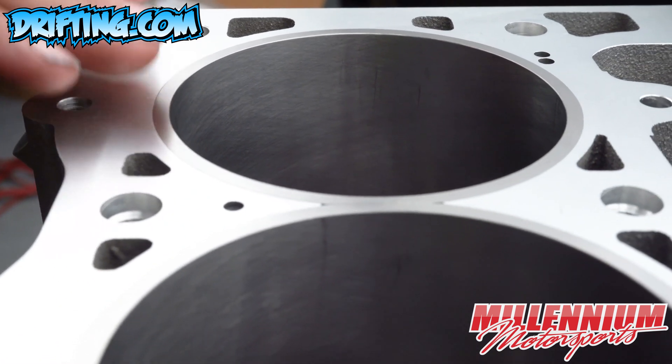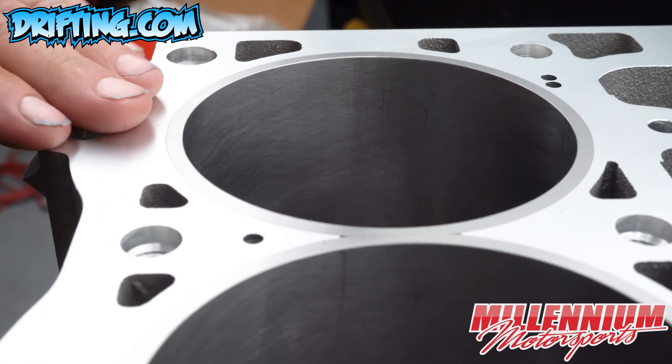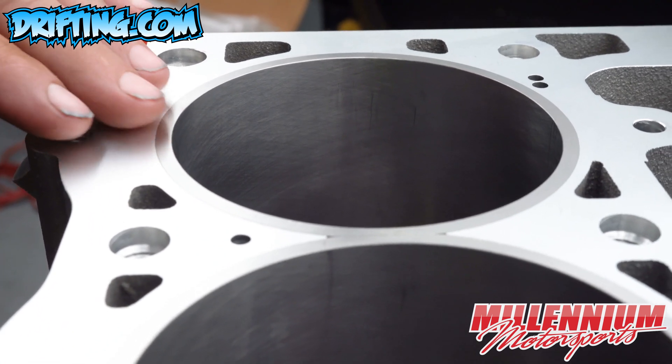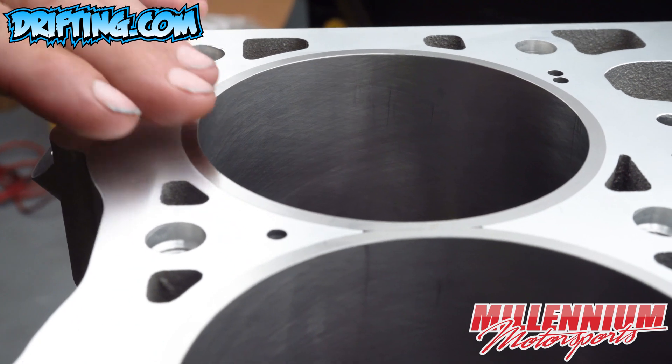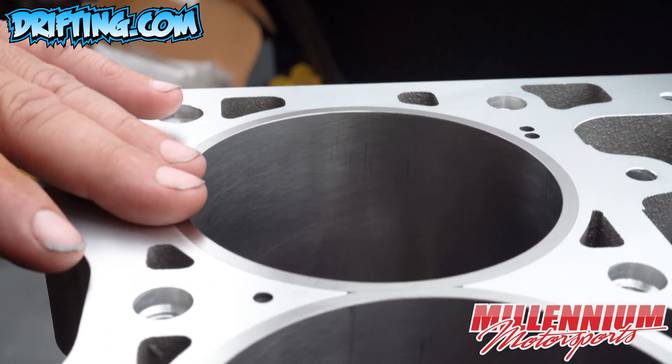just due to a final wash without the torque plates installed and just sitting from yesterday to today, this sleeve has moved probably about one thousandths to maybe one and a half thousandths up out of the block.